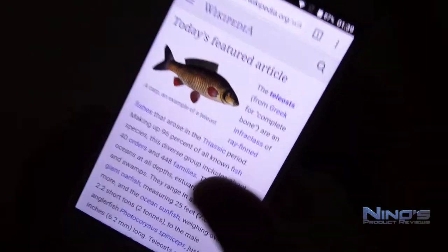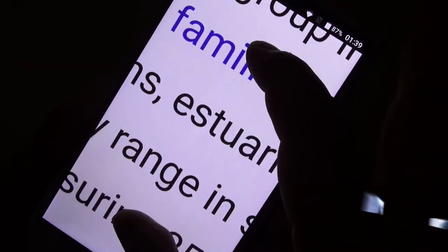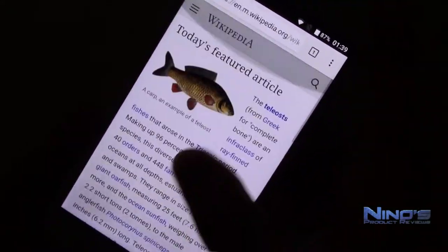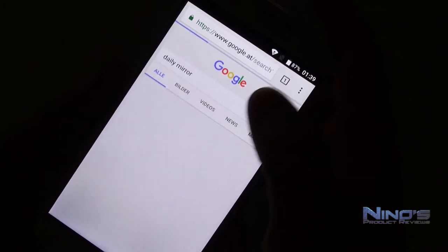We mustn't forget that this phone has less than 24,000 points on Antutu. I always call 24,000 the golden minimum — if you don't have 24,000, you're going to have problems with multitasking and with graphically intensive games. And as we will see later, that is the case with this phone when it comes to games.